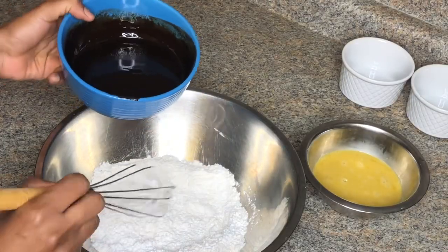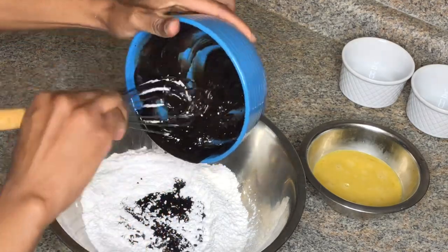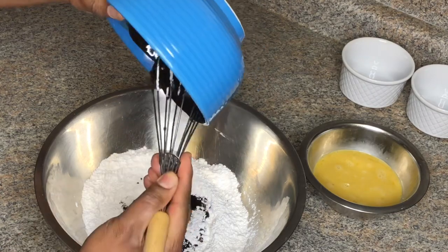I'll be melting the chocolate and the butter in the microwave, then add that to my dry ingredients. Then I'll add the egg mixture to the dry ingredients as well, and mix until it's smooth.